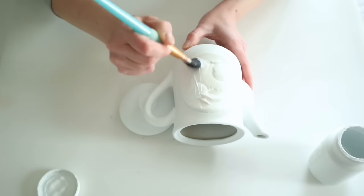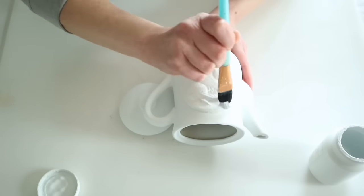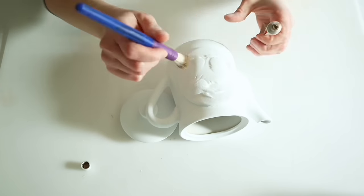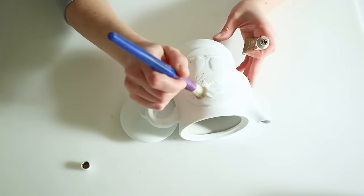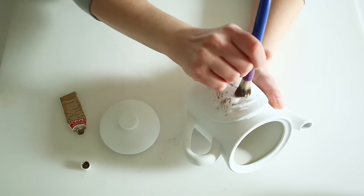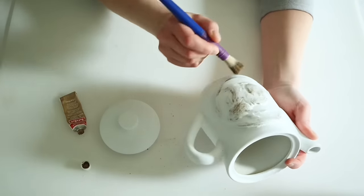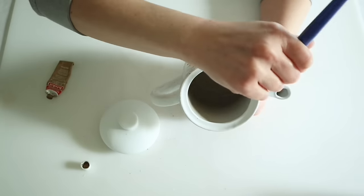I went back in with white chalk paint and painted over the clay piece so it would match the teapot. Finally, to bring out the details and add some aging, I went in with European Gold Rub and Buff and my stenciling brush, rubbing this all over the bunny and adding some to the teapot especially around the rim and the top part of the spout.